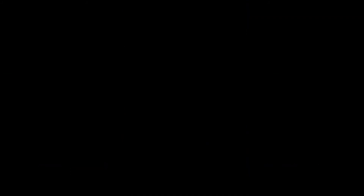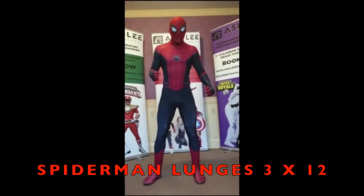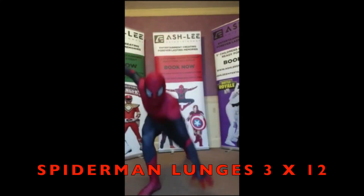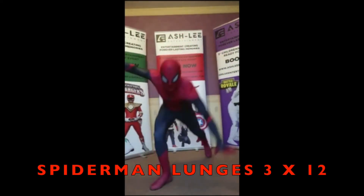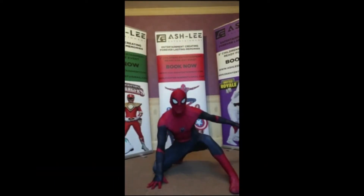Spider-Man Twist. The next one we're going to do is the Spider-Man Lunge. It should look like this. Spider-Man Lunges.